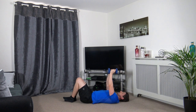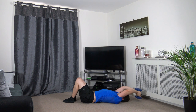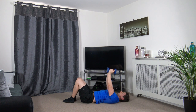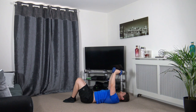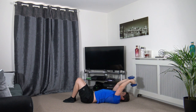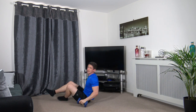Dumbbell pullover now — dumbbells together, or if you want to use one dumbbell that's absolutely fine. Bring it down and back over, slow and controlled.